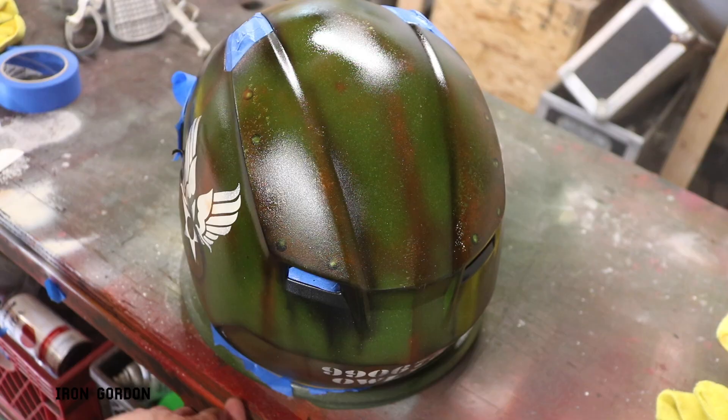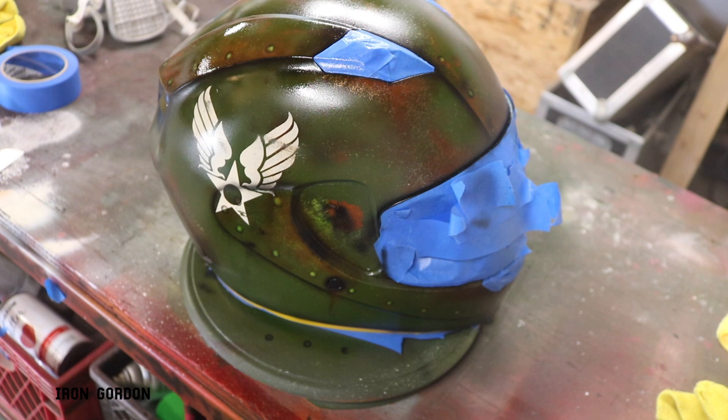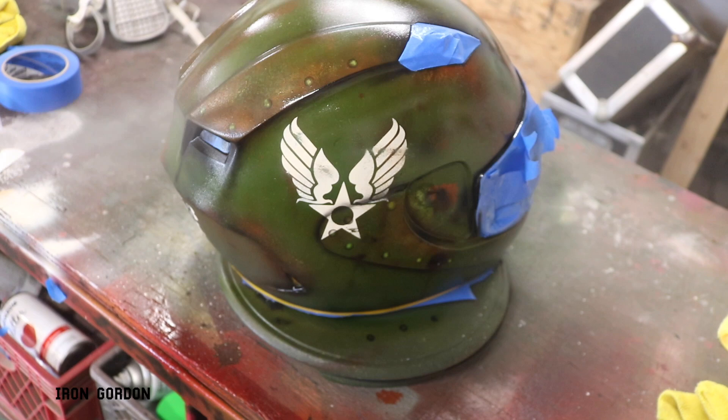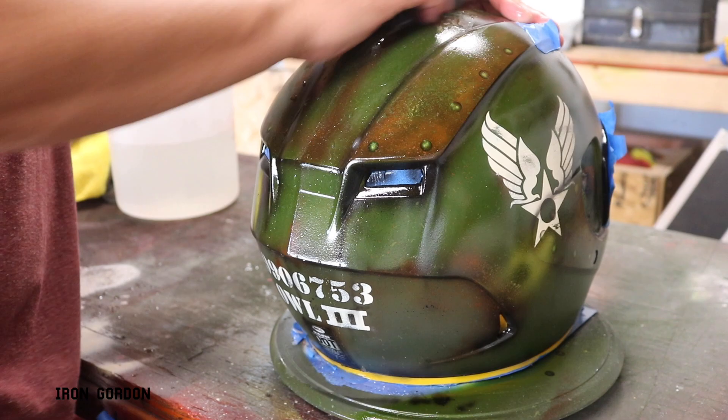On coats 2 and 3 you can go a little bit heavier handed with the clear coat. You just really want to avoid any drips and runs. Once that clear coat is dry I'm going to wet sand it with 800 grit to knock down any imperfections that may have come up into the paint in the process. And I'm going to keep sanding the helmet until all the shine is completely removed from the paint job.